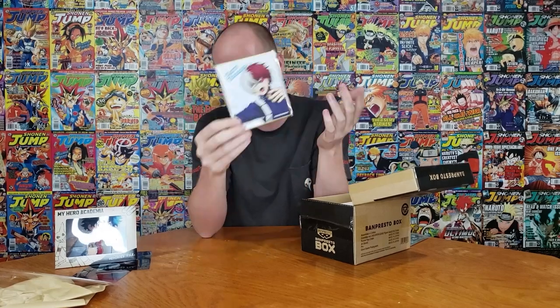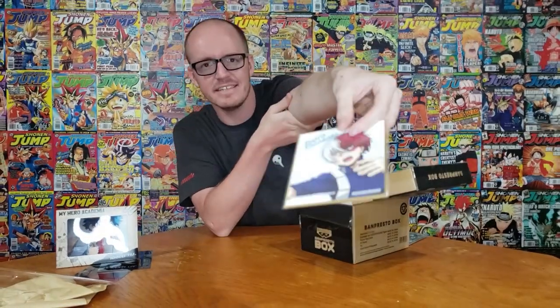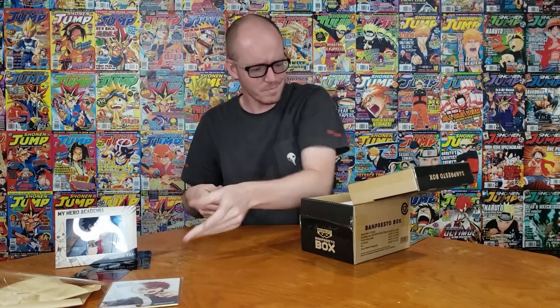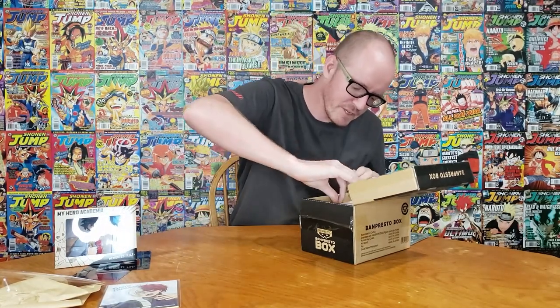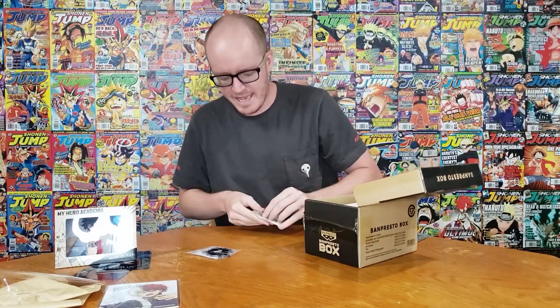Then we have something we're really familiar with — a shikishi, which is basically just cardboard art. We got Todoroki, which is better than Deku, so we'll take that. No real point to opening it up — it's not shiny or anything, it's just got his name on it. Pretty cool. And then we do have a couple of smaller things — I'm going to save the figure for last. Looks like we have a pin or a button here.